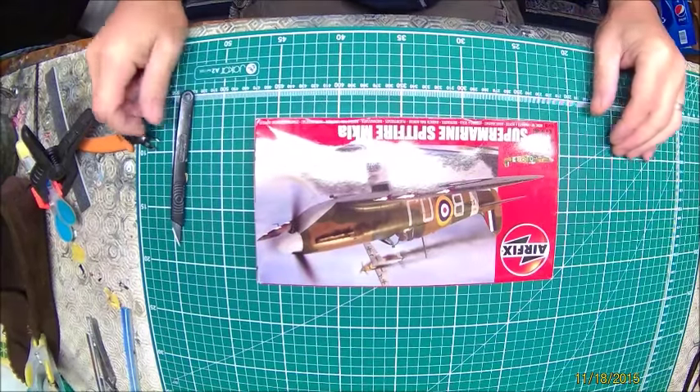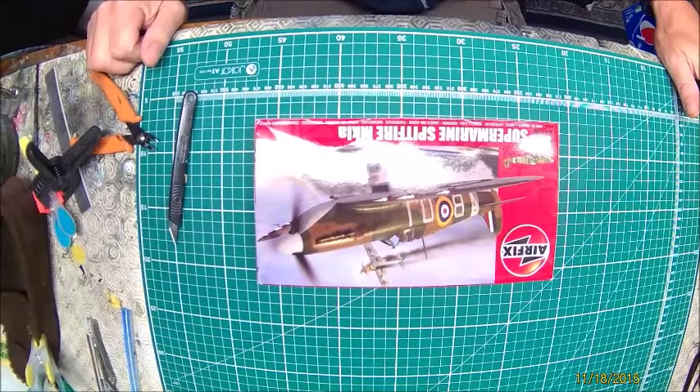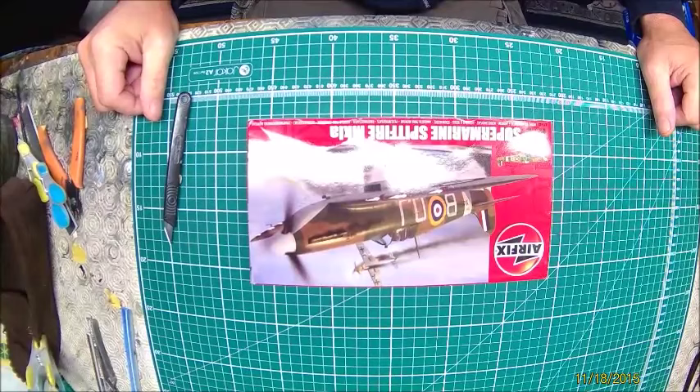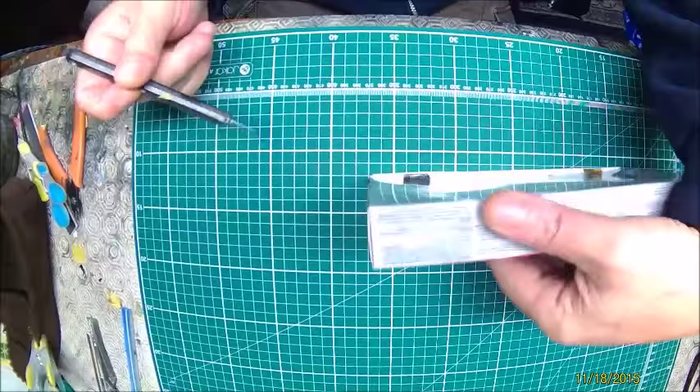Due to a disaster with a certain dog named Billy who got hold of one of the canopy pieces from the Hunter, while I sent the email off to Revel to get the new part, I thought I'd do a quickie. This one's going to be a little epic — Spitfire, obviously. We all started off with these when we were kids. Lovely little kit; this is the new tooling. I haven't had this one out of the box at all.